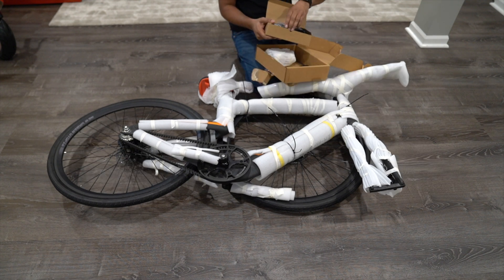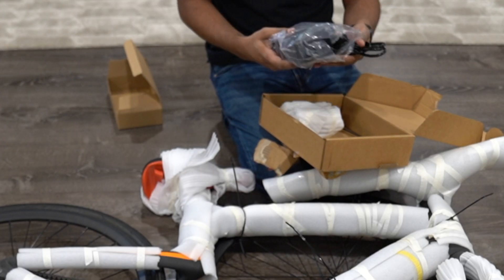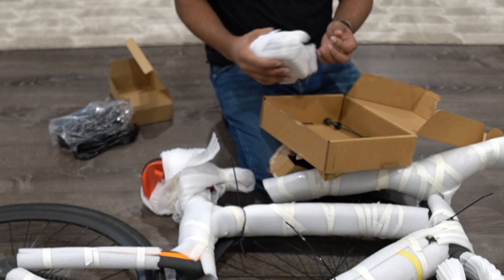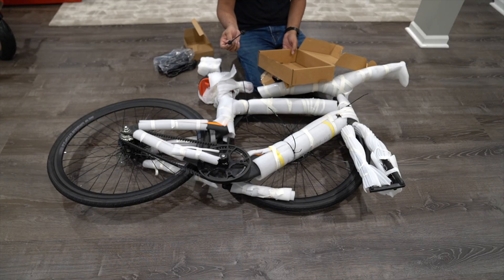So we also have a box here which houses our charger. This here is a standard wall outlet charger, and then we have two sets of pedals which we'll be installing. And then lastly, our clip to mount on our tire.